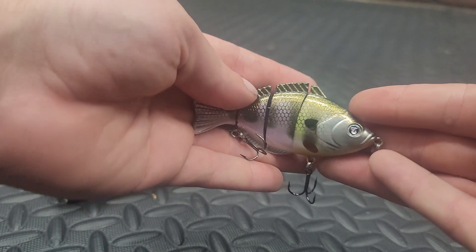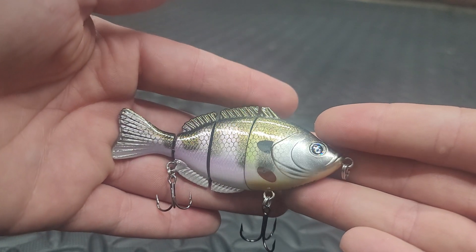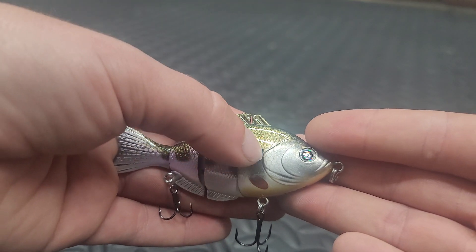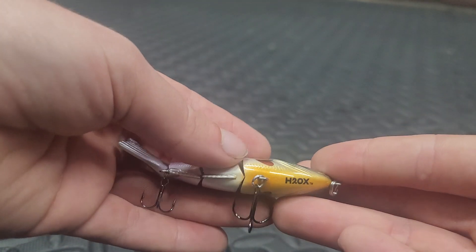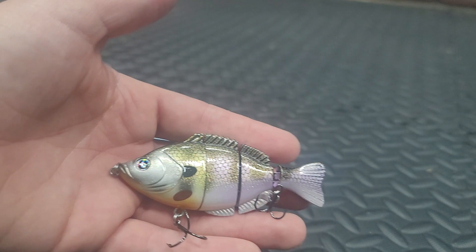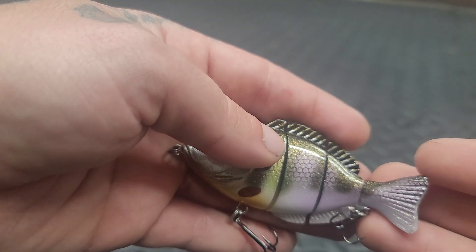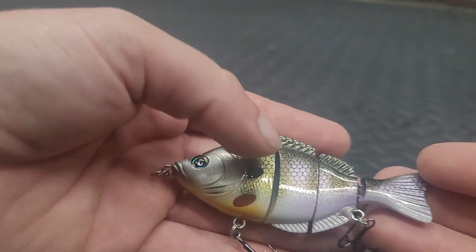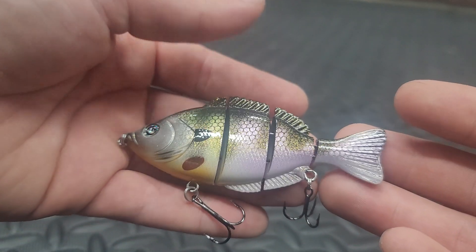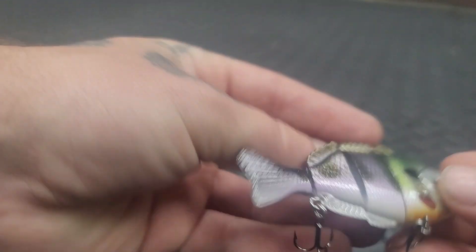Check this out — this one has a wild looking paint scheme. It's a little shinier than the other one. We've got purples, golds, silvers, lime green — all in it. We have our gill spot. On this side, the other one didn't really have purple on both sides, but this one does. There is purple on both sides — it's more like a lavender, but it is on both sides.